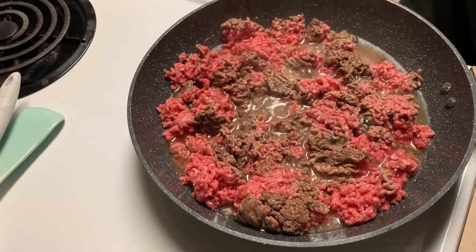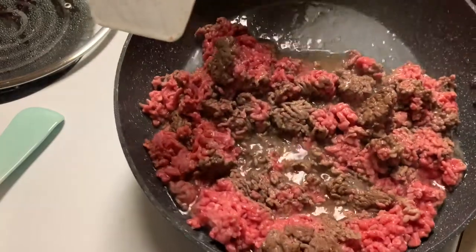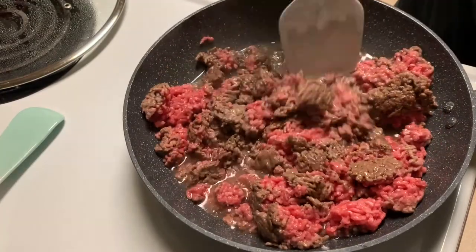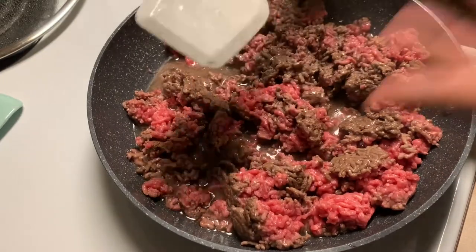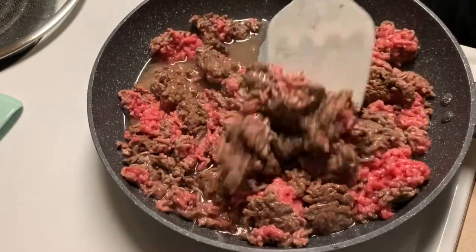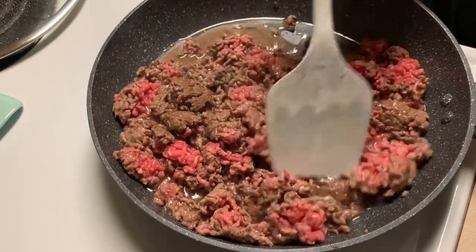Popping that lid off — you can see the meat is cooking. We still have the stove on about six to seven, so you don't gotta have it too high. As you can see, look at all that grease that's added up in there. I'm not gonna add any seasoning until I drain it — I don't like adding seasoning when there's so much grease because once you drain the grease it's literally going to drain all the seasoning and all that good stuff you want on there.